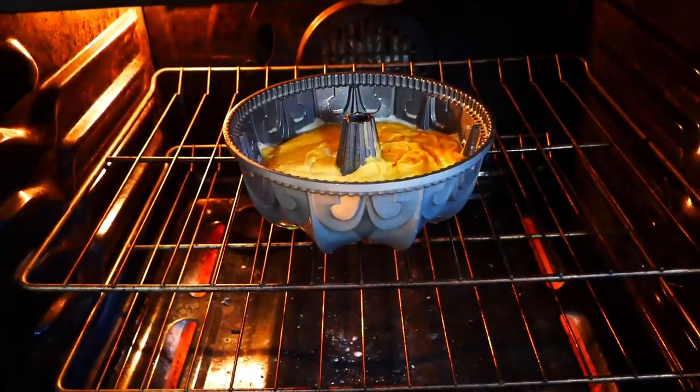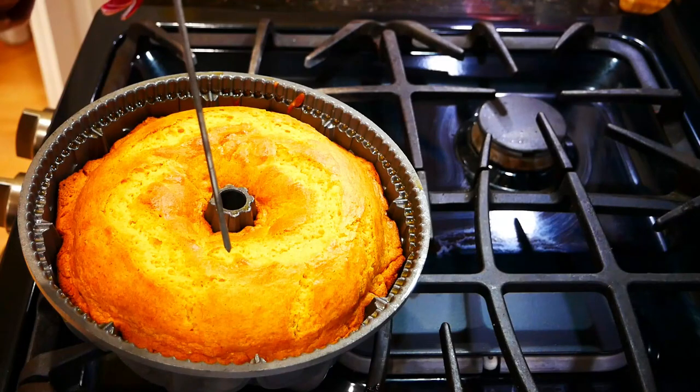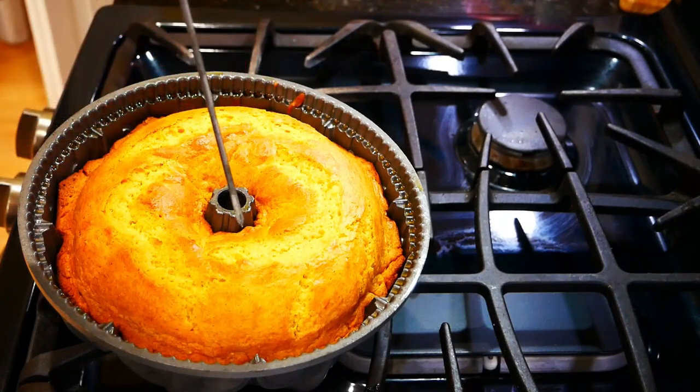You're going to put it into a 350-degree oven for about 40 minutes — it could take up to 45, as every oven is different. I just use a skewer, poke it in, and make sure it comes out clean, and then you know you're done.